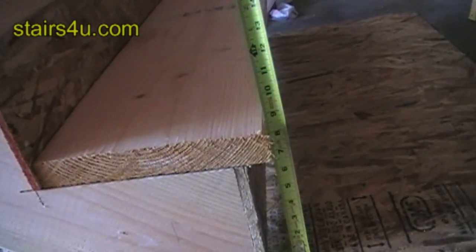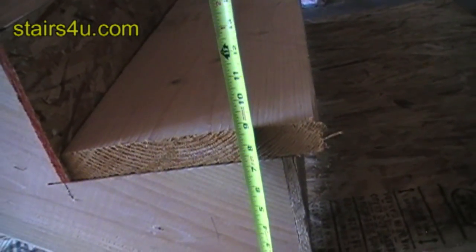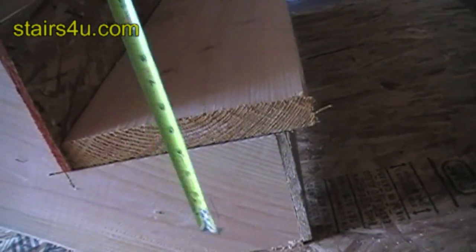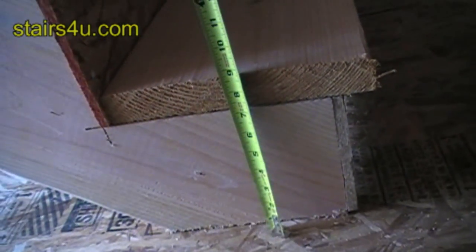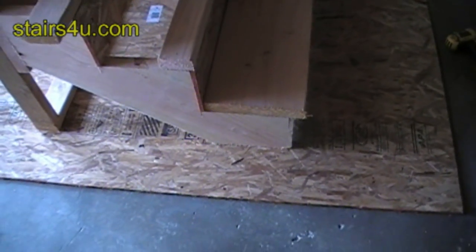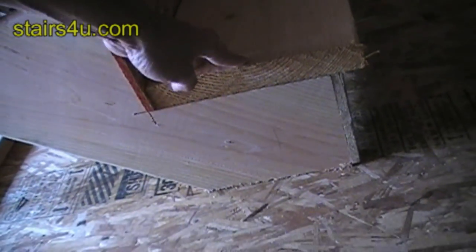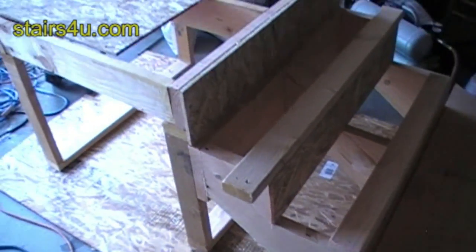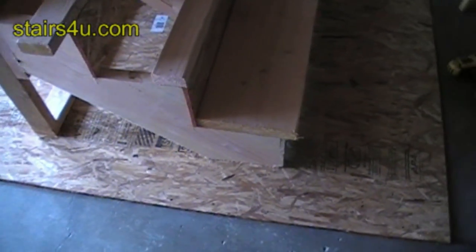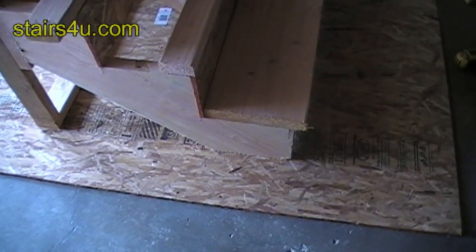Don't switch your stair treads unless you're going to make the adjustments. You can see we're now looking at eight and a half inches by adding an inch and a half stair tread instead of my original half-inch tread. So again, this is why it's so important to deduct from the bottom of the stringer the correct amount before building your stairs. You can't change your mind in the middle of the process — you'll mess everything up. Make sure you do all of your planning and designing first, and then build your stairs.